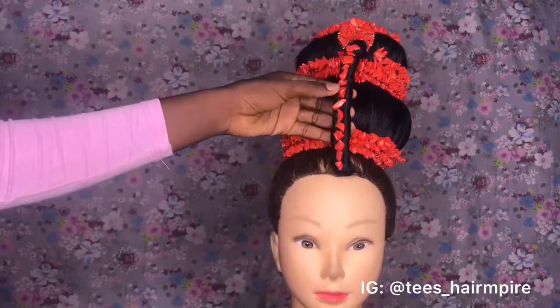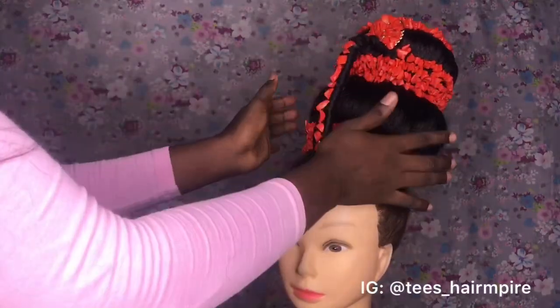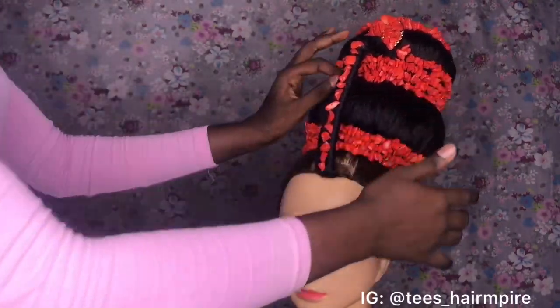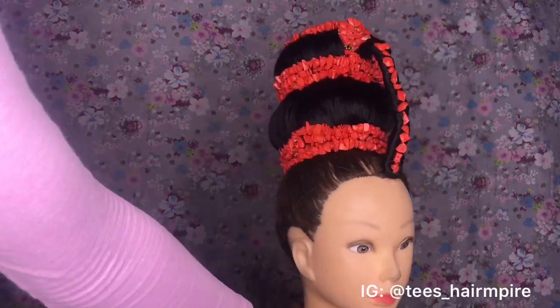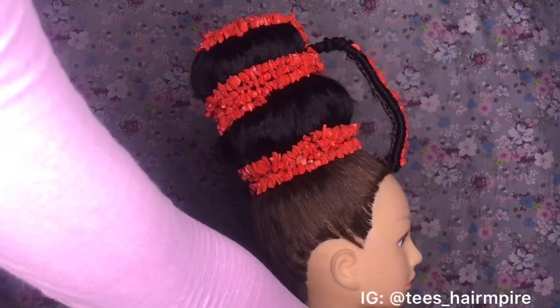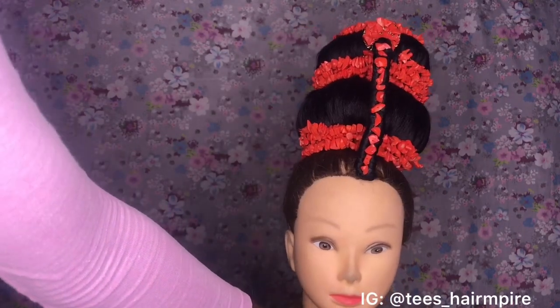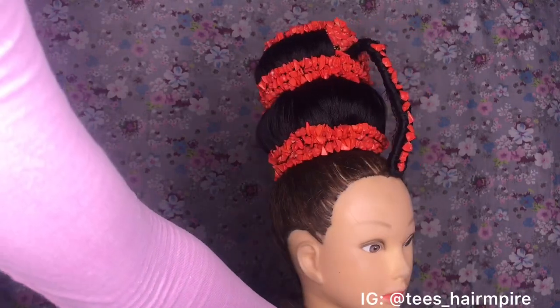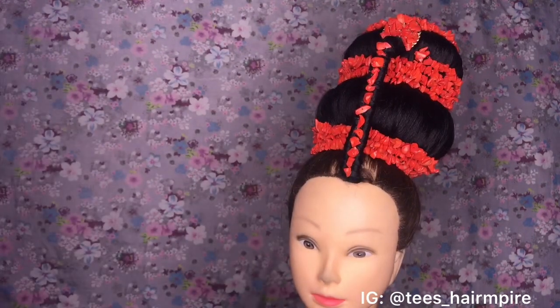So guys, this is it for this hairstyle! Let me know what you think about the tutorial — please drop your comments and your likes. Don't forget to subscribe to this channel if you haven't. This is a simple Edo bridal hairstyle. If you try this out, please tag me in your pictures or videos so I can see what you've done. See you in my next video — bye!